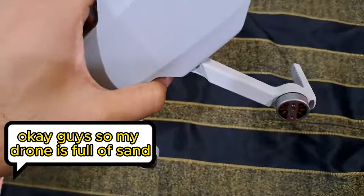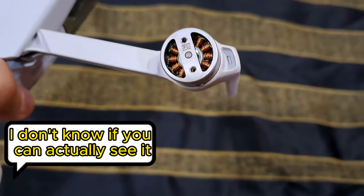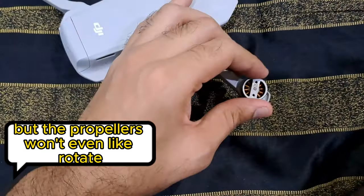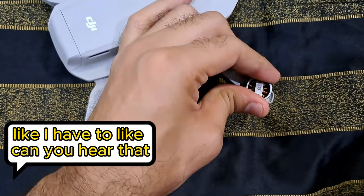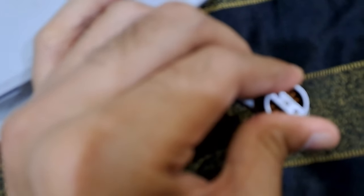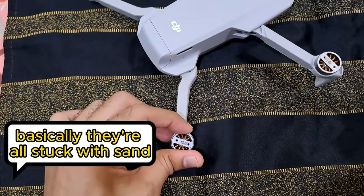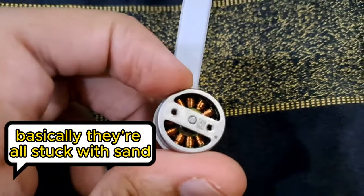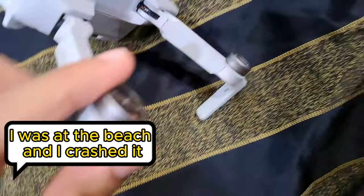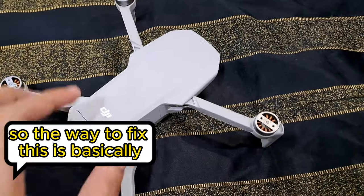My drone is full of sand — I don't know if you can actually see it, but the propellers won't even rotate. You can hear them. I was at the beach and crashed it, and now all the motors are stuck with sand.